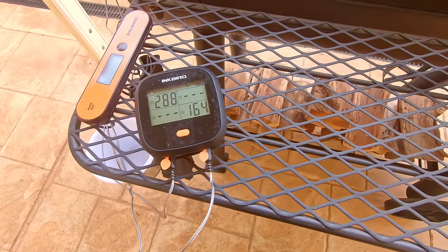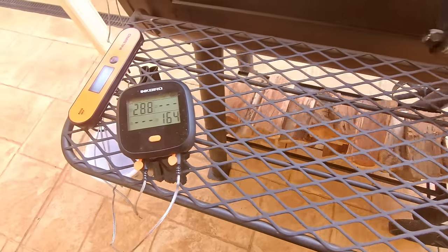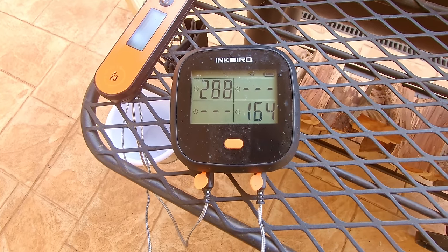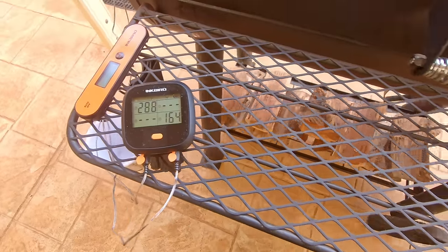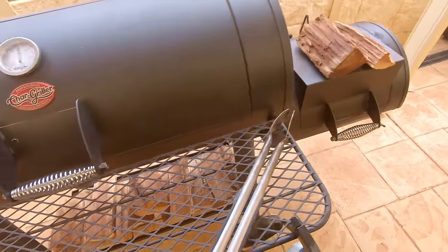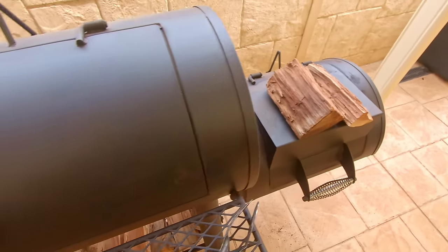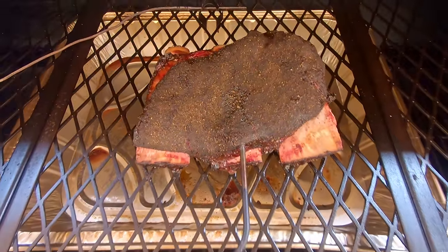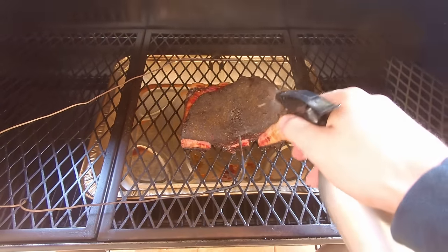It's been another hour and a bit. We were sitting steady at about 300 but the temperature is starting to drop quite a bit, so the splits are starting to burn out in there. We'll add two logs in a sec. We'll have a look at the ribs - they're looking really nice, so we'll give them a spritz.